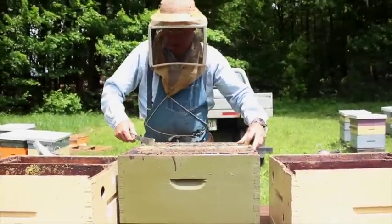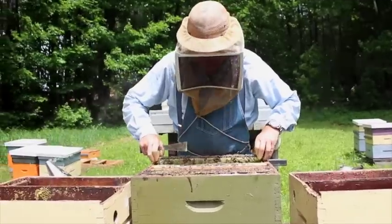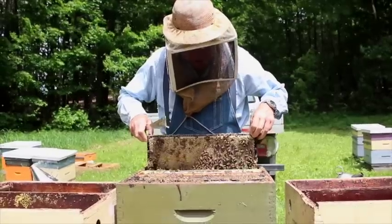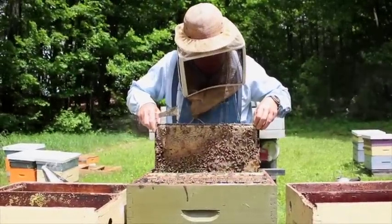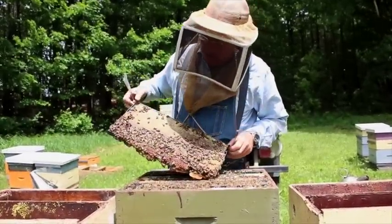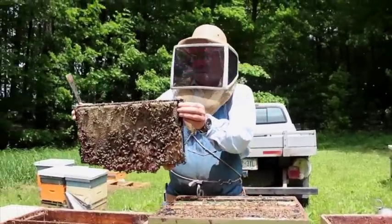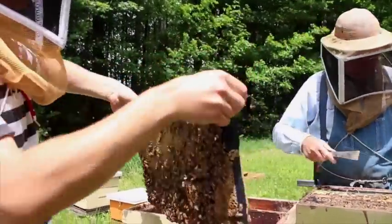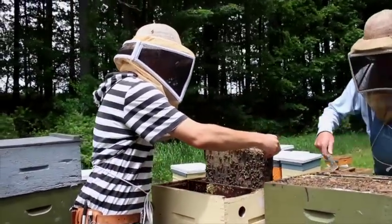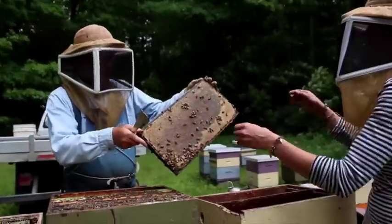We'll take a frame out and have a quick peek for the queen, then pass the frame to either Brooke or Dave, who are stationed on the opposite side of the table. I'll call out the frames as I go. I'm passing that to Dave — that's a honey frame, no queen yet. And Brooke, that's a honey frame, no queen.